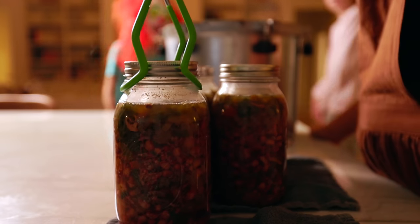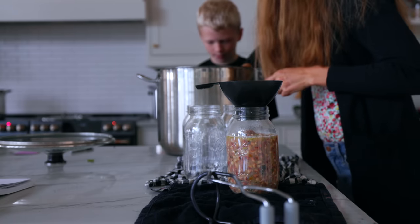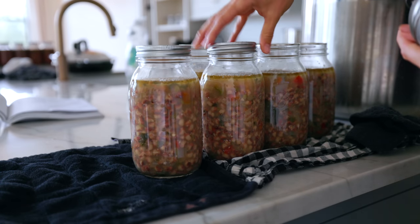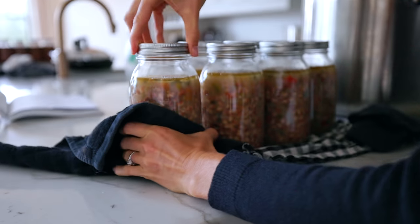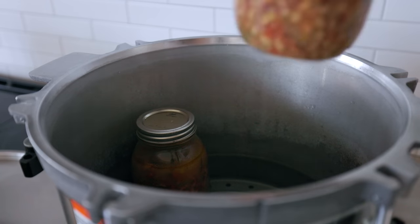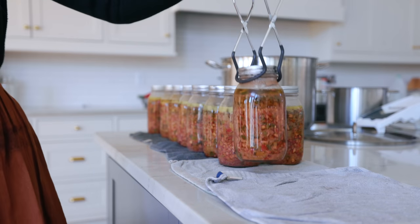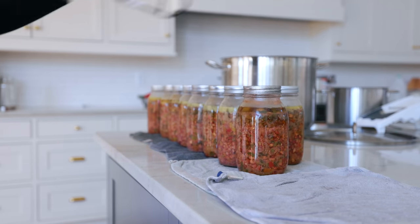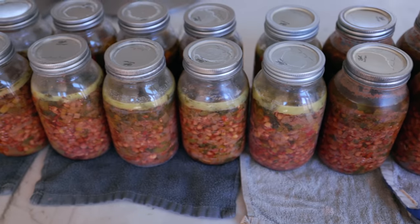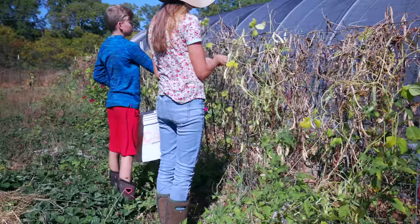I just do one batch at a time, then about halfway through the processing time of the first batch I start prepping the next one. Immediately after the first batch is done I put the next batch on the stovetop, which saves me about an hour to an hour and a half, since you have to let the pressure naturally release before opening the canner. I finished 14 jars the first day, put the soup in the fridge overnight, and finished the rest the next day — 20 quarts total of cajun cow pea soup.